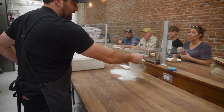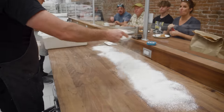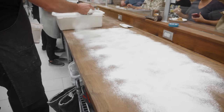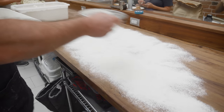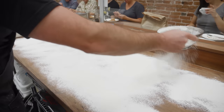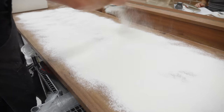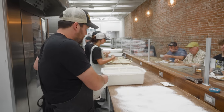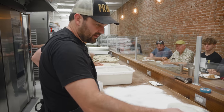With ciabatta, I definitely want to flour my surface. It's a wet and sticky dough, so if I don't flour the surface I'm not going to be able to move it around or stretch it out at all. It's really fundamental — we do this kind of flouring for doughs like ciabatta and doughs like English muffins.